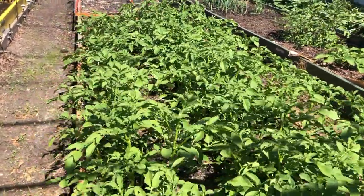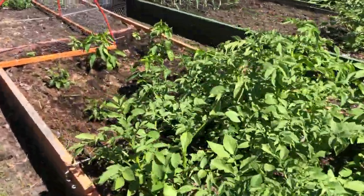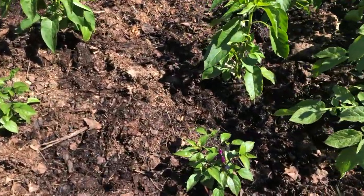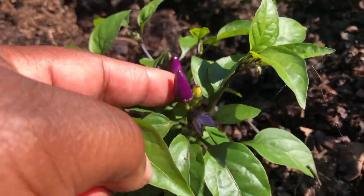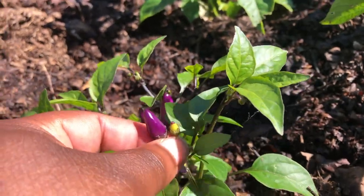You do want to top water your soil from time to time because minerals and nutrients can only be absorbed by the plant when they're in solution, which requires moisture. So don't let your soil get too dry on top.